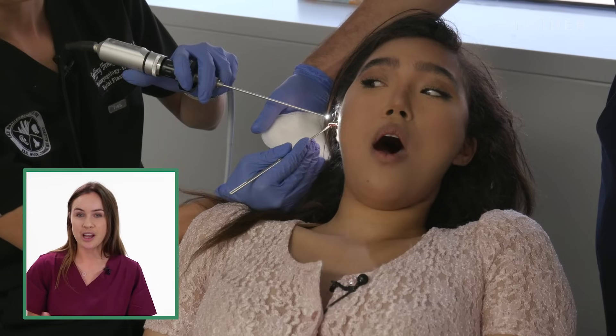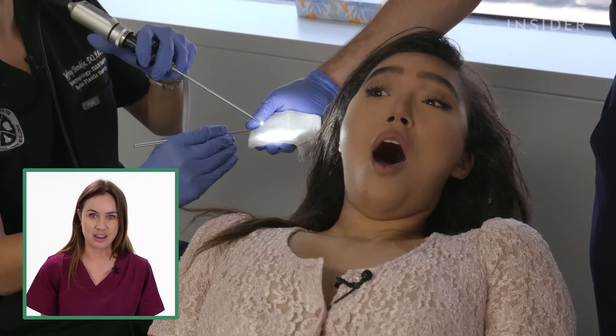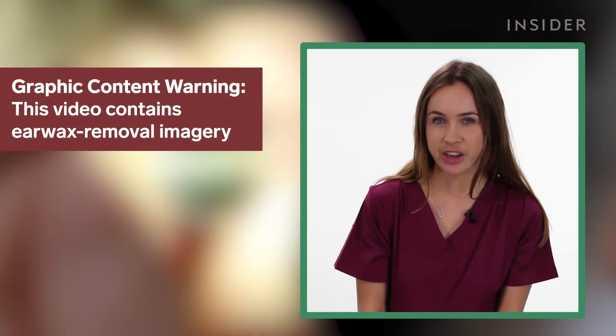Earwax is completely normal but it can become troublesome, and that's when you might want to consider a procedure like this one. I'm Katherine Shiesa-Bruce, a journalist and doctor working for Insider, and I'm going to watch some earwax removal videos.